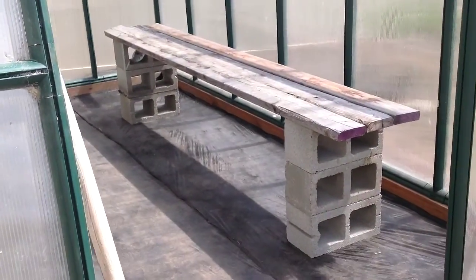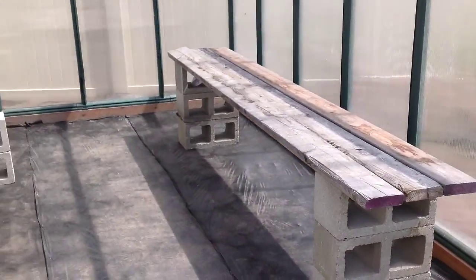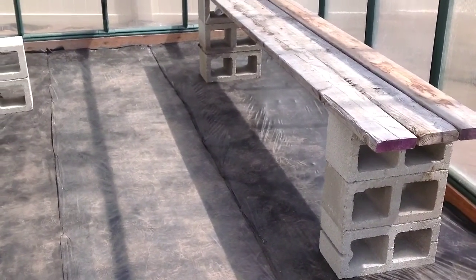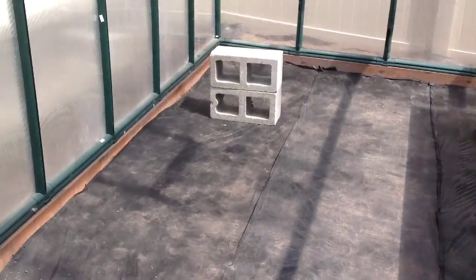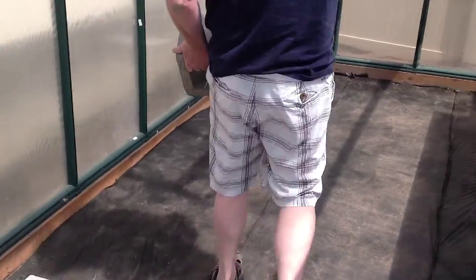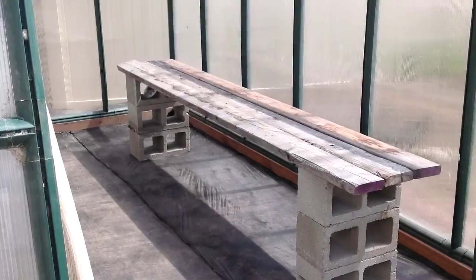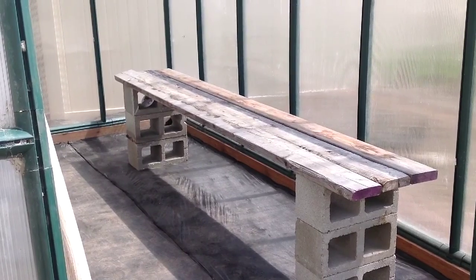We got the fabric down, and after much trial and error, we have the cinder blocks pretty level. Brian's putting in the boards that are going to serve as my shelving units for the moment. But there you go — we're getting close.